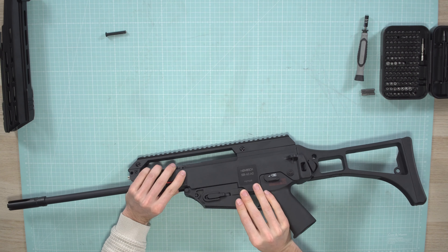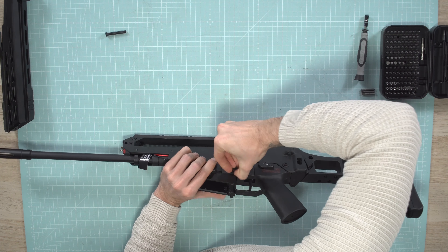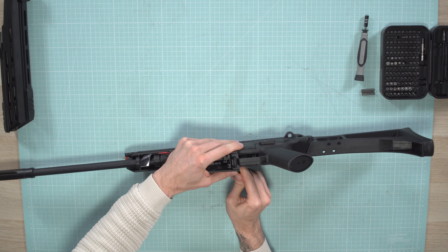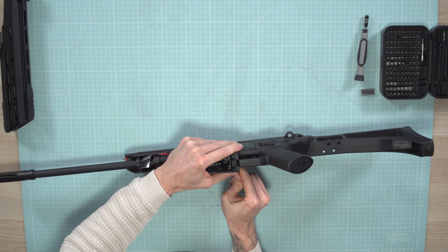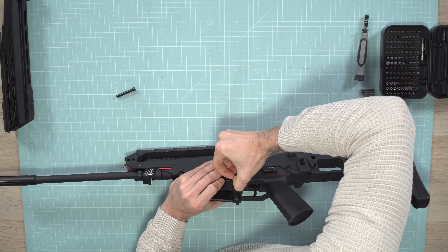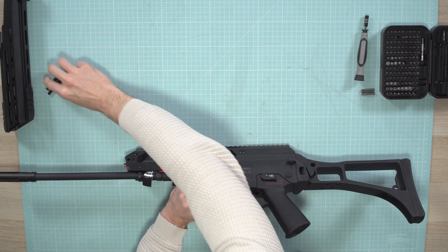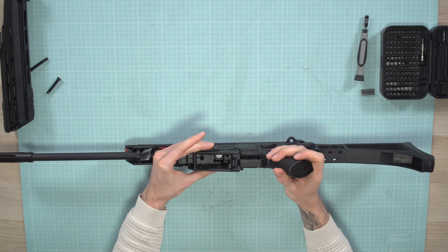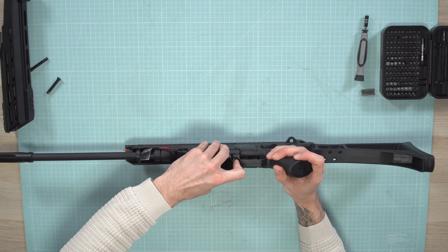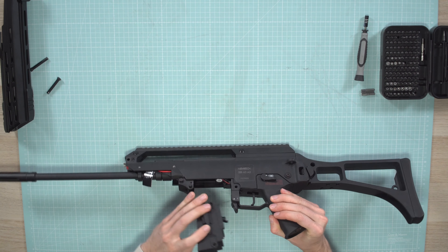Here we also have a pin — push it out the same way. This one is a little bit harder, so you can use something to push it a little bit out and then remove it. Then to remove this part, pull this notch here and just pull it up like this and remove it as well.